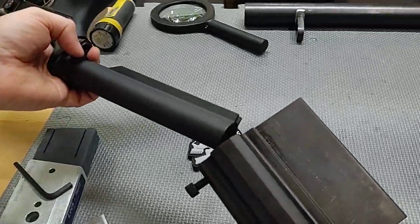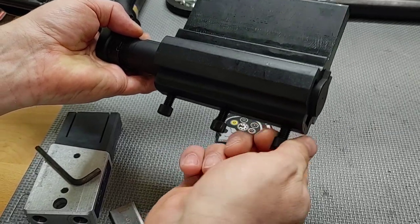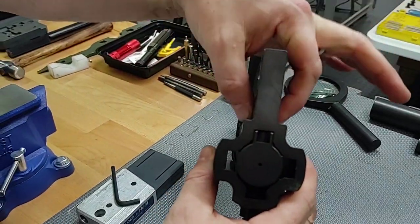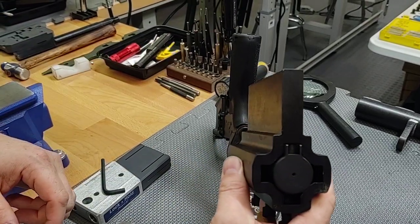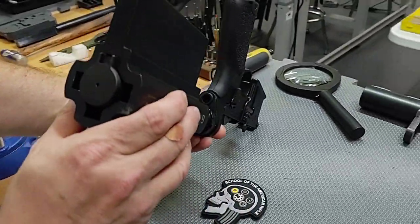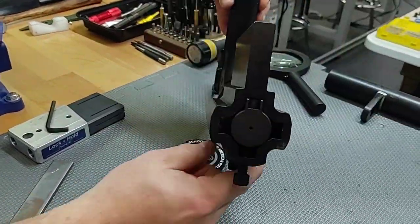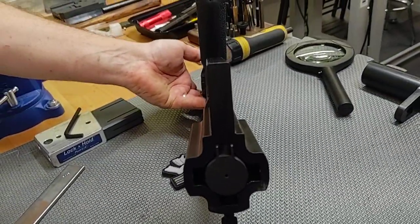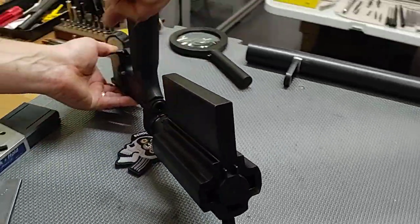What I do is put a Geissele reaction block on the lower receiver, tighten the screws, and then look down the back, using it and the pistol grip as an indicator of whether the receiver extension is straight. If you look, this receiver extension is clocked — it's kicking more to one side.